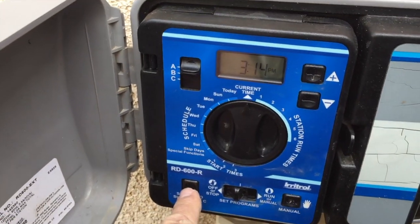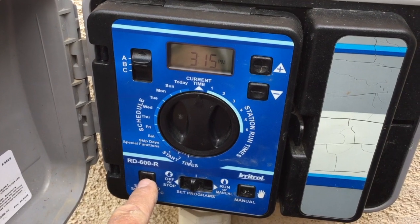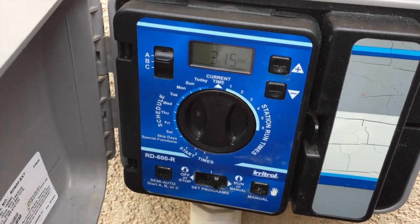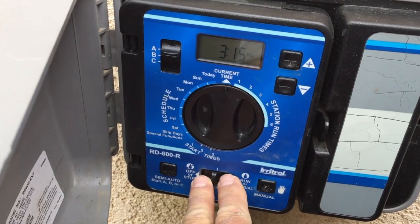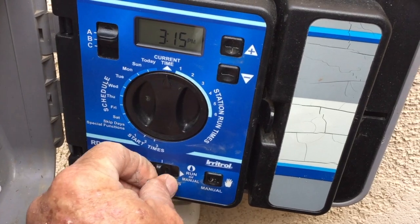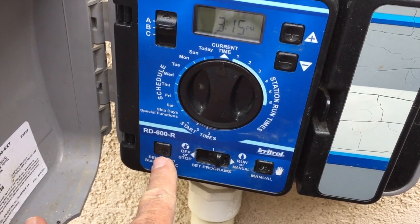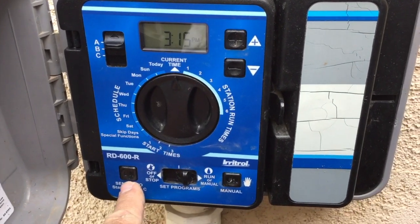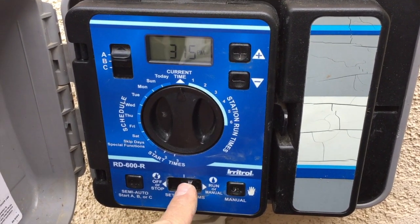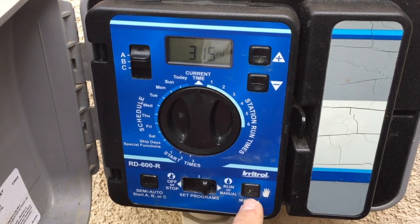Down here in the bottom left corner we have a semi-auto button — if you ever want to run all three zones you can do it right here just by hitting that one button and on they'll come. The middle switch needs to be in run, which is all the way to the right. The middle position is to make adjustments, and to the far left is off. In order to use the semi-auto or manual mode, you need to be in the run position.